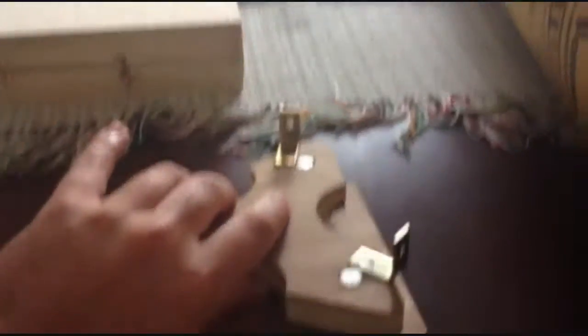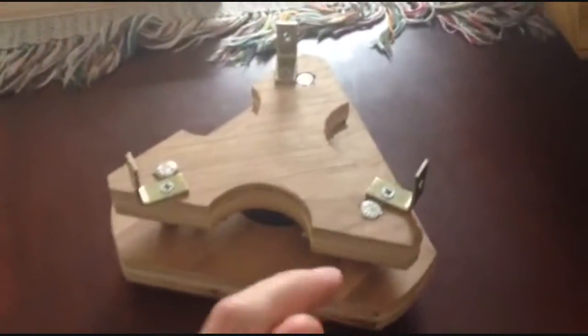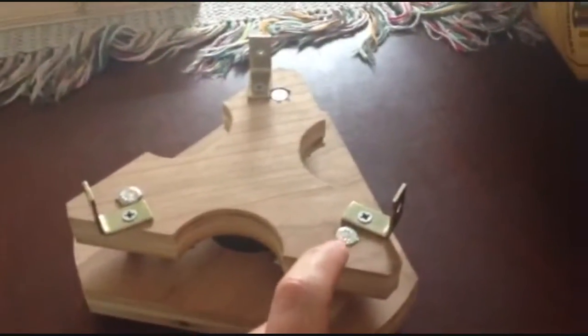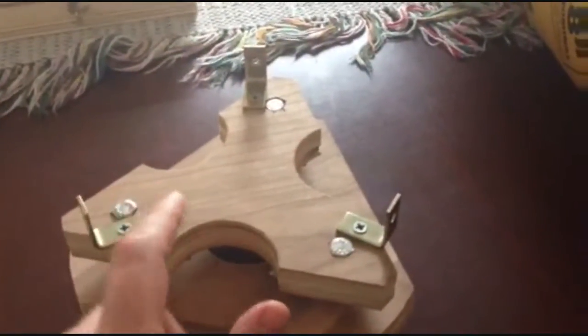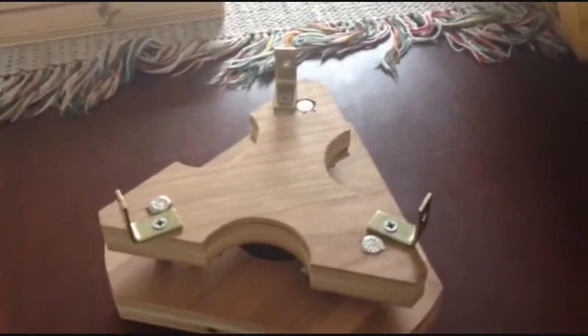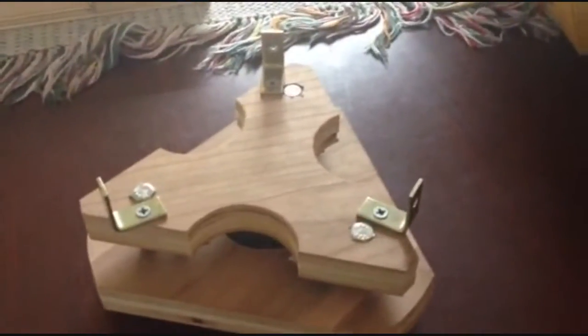One difference I have with the Stellafane design is that I didn't use T-nuts for the pull bolts. The spring should give it enough tension to keep the bolt from just popping out.